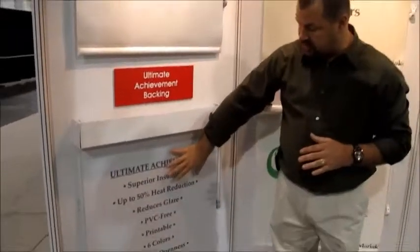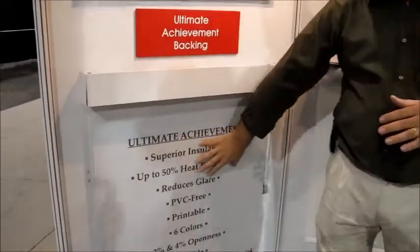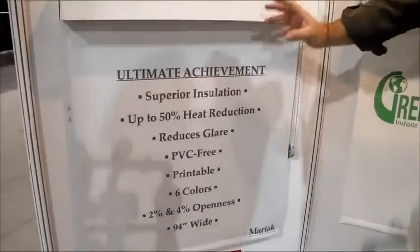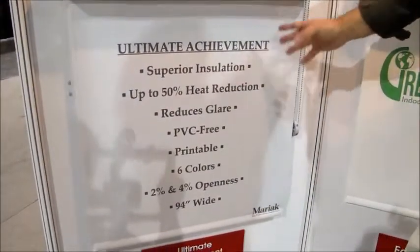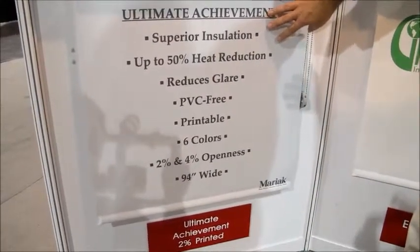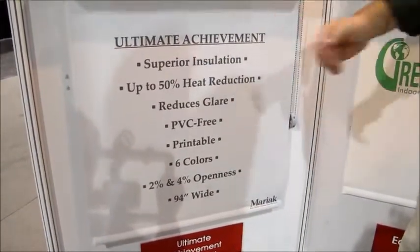It is a printable screen — as you can see down here, you can print on the interior surface. So if you want to use this for commercial applications and you want to display your commercial products or sale items, you can actually print on the interior and still have the solar protection on the exterior.